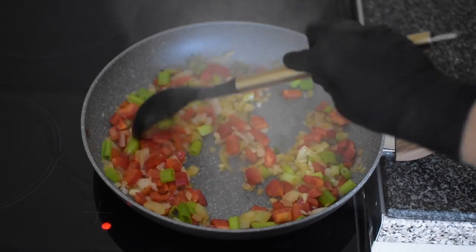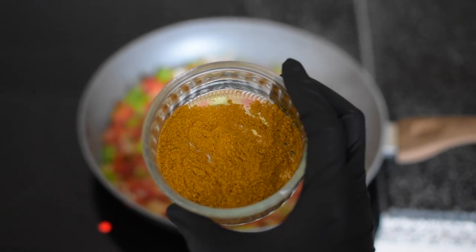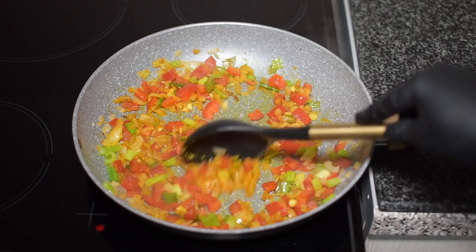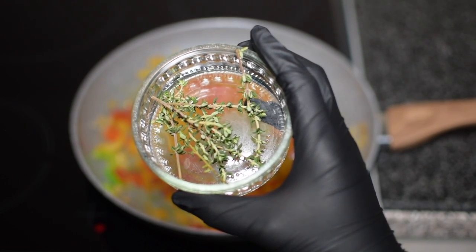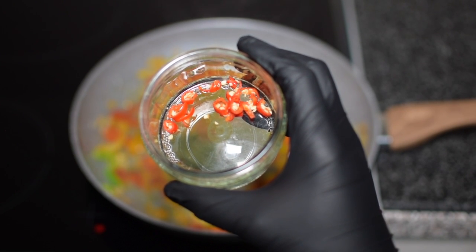Sauté your veggies and add in your curry powder — I have one tablespoon of curry powder and I've used a Caribbean mix. Sauté your veggies for about five minutes, then add in your thyme, your chili, and your coconut milk.